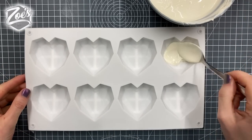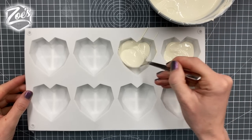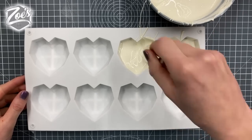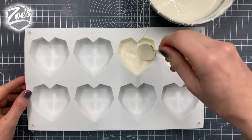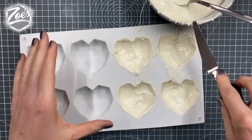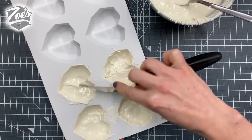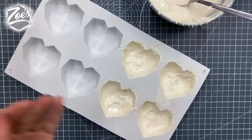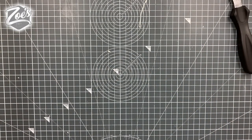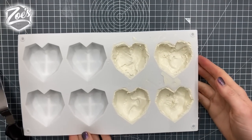I'm spooning the chocolate in. I've heated my spoon slightly so it's not too cold when it comes into contact with the chocolate — I don't want the chocolate to set instantly under a cold spoon. I'm putting a little bit in each mold and rubbing it up the sides, trying to make sure I've covered the whole mold. I'll scrape off any extra from around the edges so I don't end up with jagged edges. I'll pop them in the fridge for a few minutes, though you can also leave them out to set.